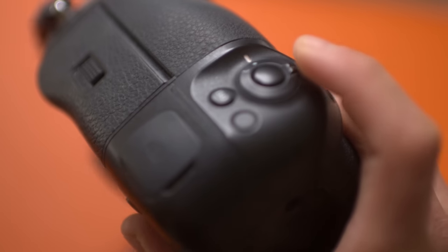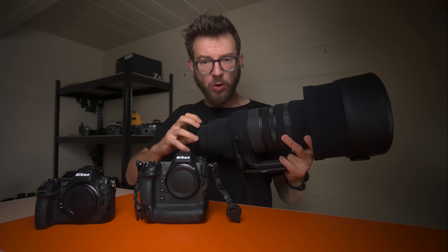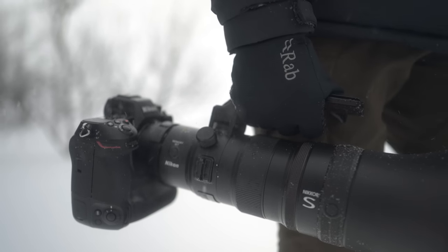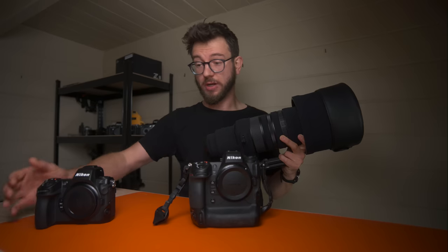As a wildlife photographer, balance and size are everything. Having a large camera body on the back of a large telephoto like a 600 f/4 is really important. The Z9 just balances so nicely and makes it so much easier to handle and use in the field. Some people think adding a lighter camera to the back makes it easier to handhold, but that's completely not the case — the weight of the camera and lens balancing together makes it a far nicer experience. For ultra-long telephoto lenses — the 600 f/4, 400 f/2.8, 800 PF — where balance is key, the Z9 is the one I'm going for.